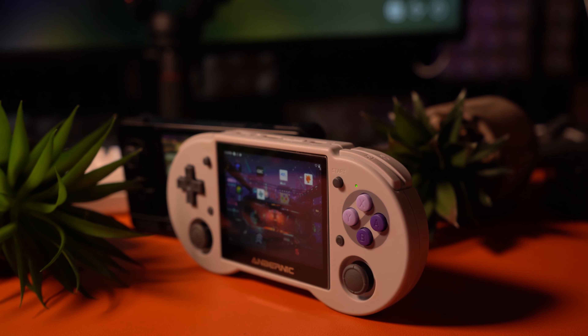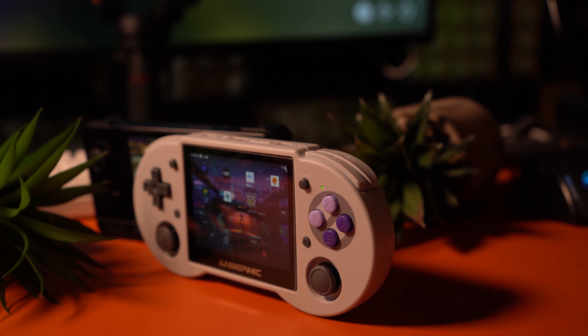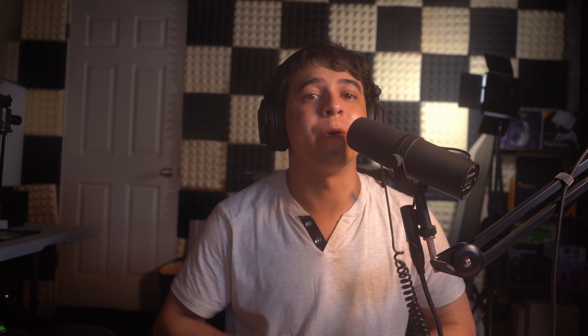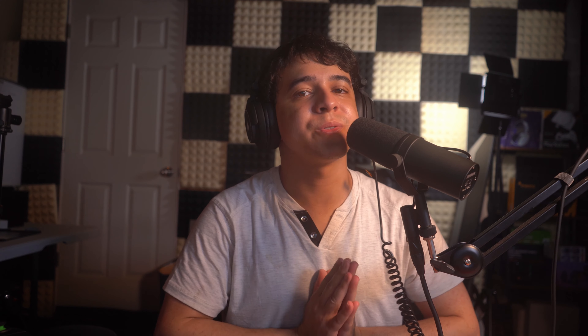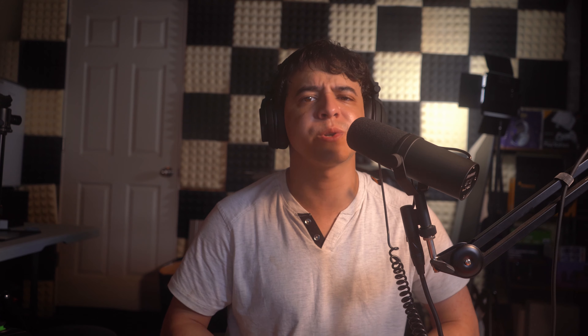The battery life on this system is actually pretty good, since it has a pretty large battery. I've been getting around 4 hours of battery life, which is really good considering that a lot of retro handhelds I test tend to run around 3 hours.